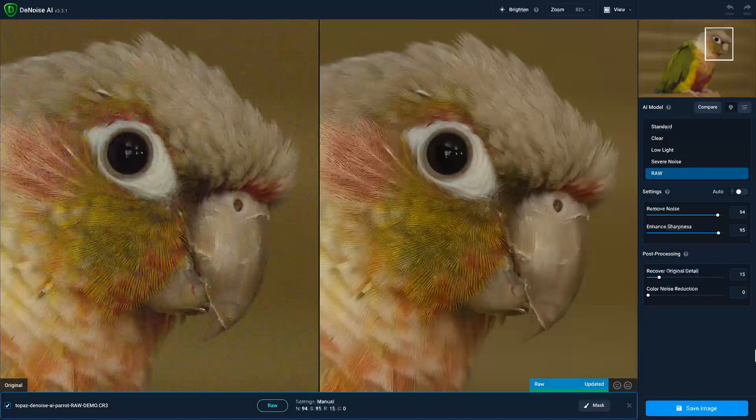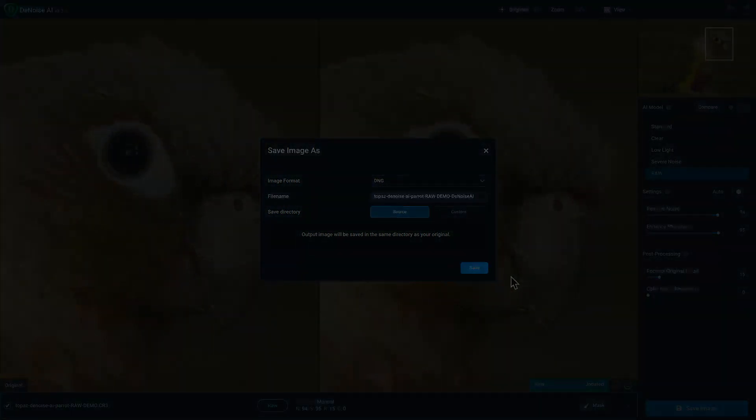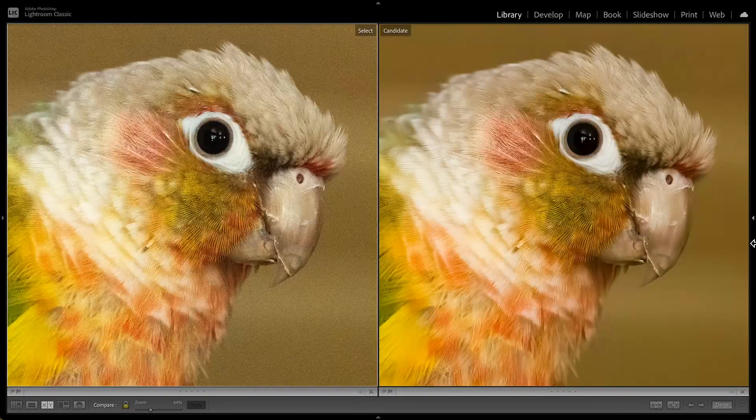We've also improved the way we handle color and tone reproduction when saving DNG files. Here in Lightroom Classic, you can see the original RAW file on the left and the DNG output on the right. I wanted to show this to illustrate just how accurate the color and tone is between that RAW file and our DNG file using the new RAW model from Denoise AI.